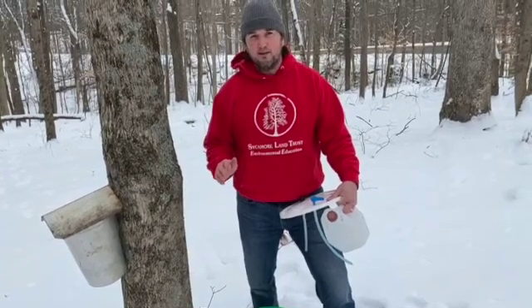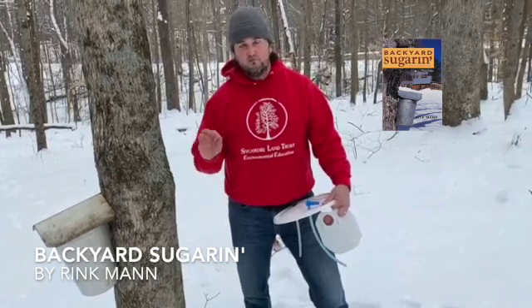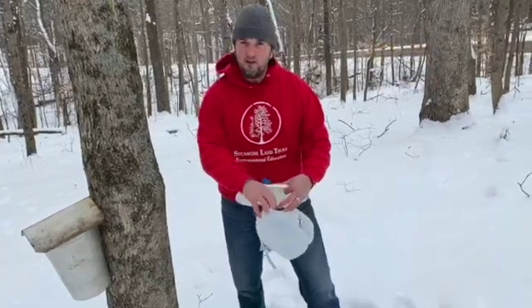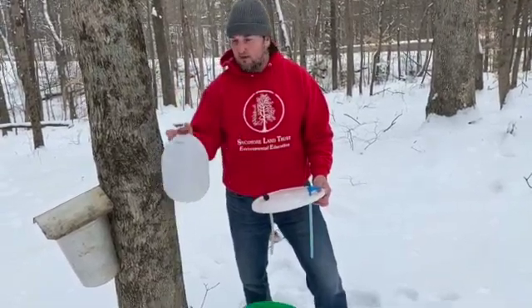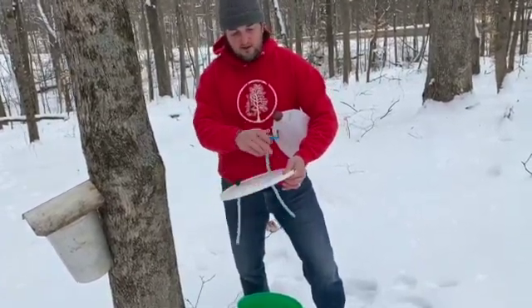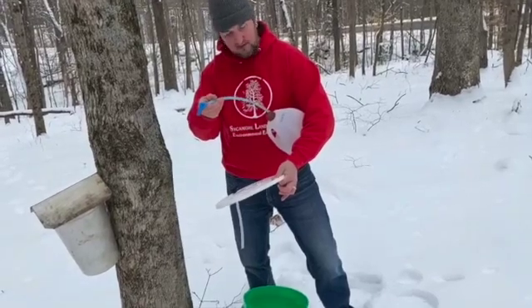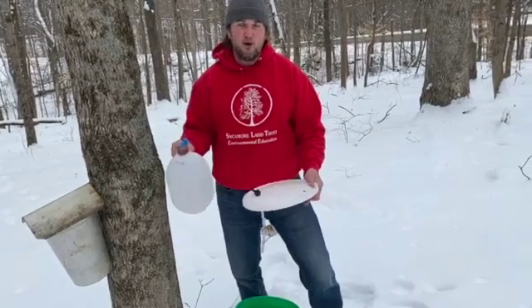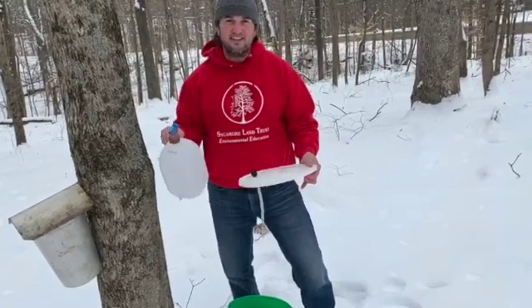One of my go-to books for making maple syrup is Rink Mann's Backyard Sugarin'. Rink says the goal of making maple syrup in your backyard is to spend as little money as possible. One way to collect sap is to save and recycle jugs — here we've got a gallon milk jug, put a little hole in it, use some tubing with a plastic spile closer to the ground, and put it right into the milk jug. When cleaning out milk jugs or other food containers, just use hot water and rinse multiple times. Do not use soap — you don't want any soap residue getting into your sap.